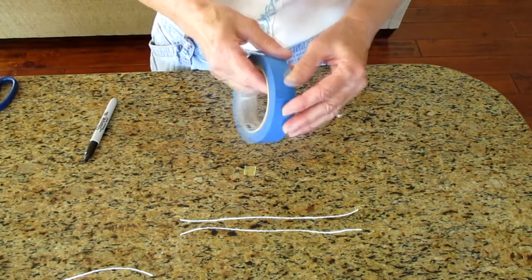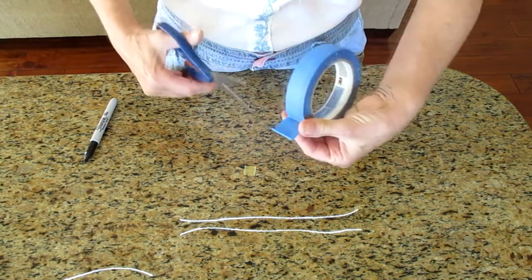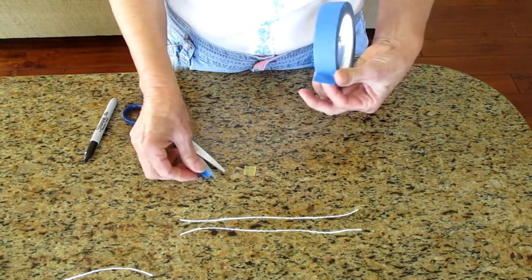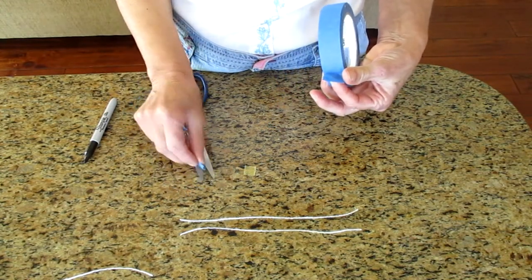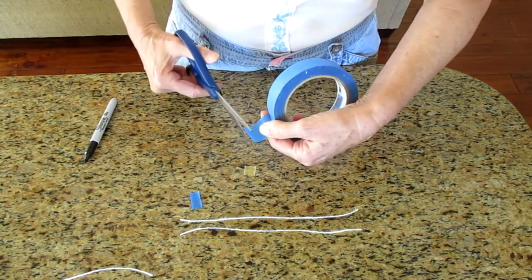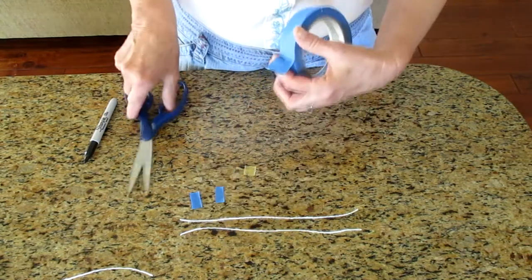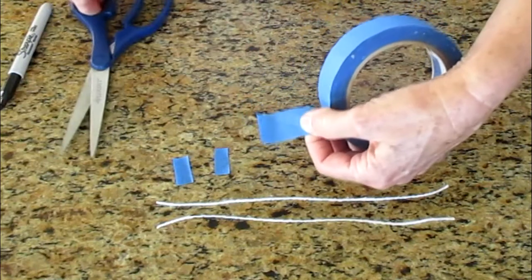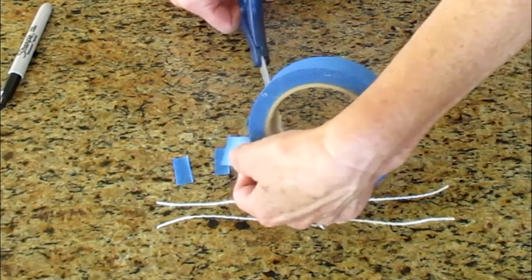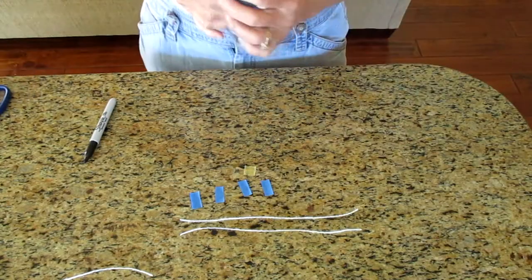I can put my ruler aside. Now I'm going to take the tape and cut little pieces — not too big, because if I cut them too big it will make our parachute too heavy. I need four pieces. Again, be careful with the scissor, don't get too close to your fingers. All right, four pieces of tape.